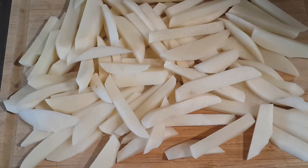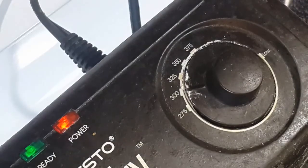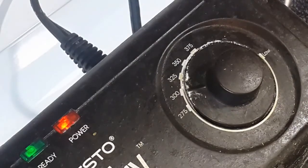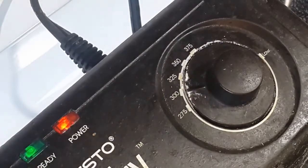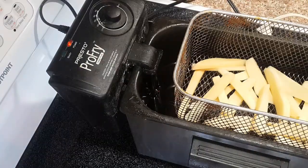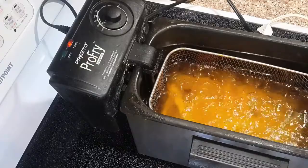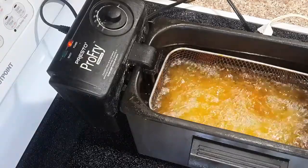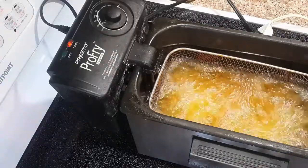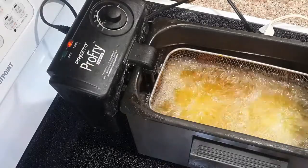For frying these potatoes, we should first get the oil to 300 degrees Fahrenheit. I have a deep fryer in my kitchen with a thermometer inside, so I started heating the oil to 300°F — when the green light switches off, the oil is ready. I didn't put any salt on the potatoes yet. Also, keep only a few pieces in the fryer at a time; don't crowd it because you don't want to lower the oil temperature.